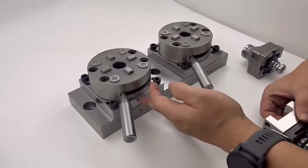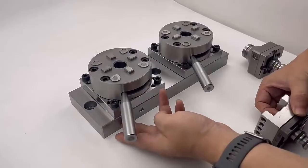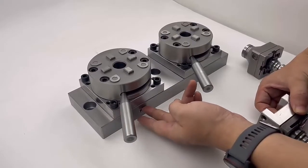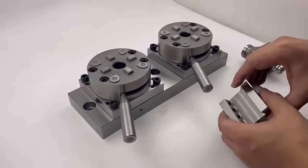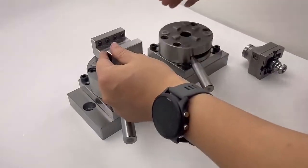The tool chuck was fixed on a big pallet, so it is good for fixing on a CNC machine table and fixing two steel holders together.